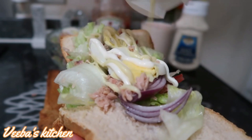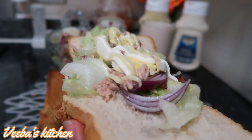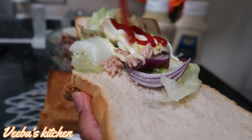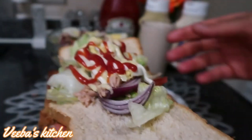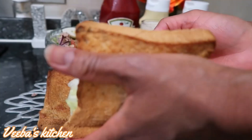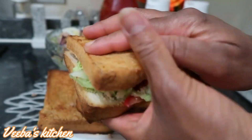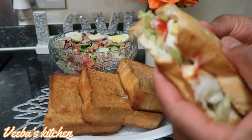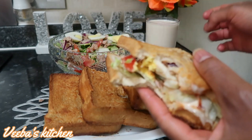Sometimes I add the salad cream and other times I don't, so as I said it's optional — you eat based on how you feel on a particular day. Family, I hope you've been inspired by the video. For more content, follow me on Instagram, like and follow my Facebook page, subscribe to my YouTube channel, and follow me on TikTok for more updates.